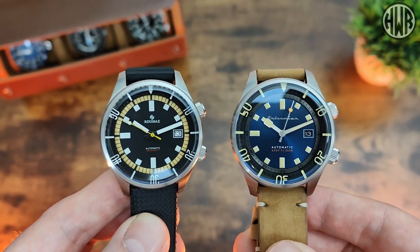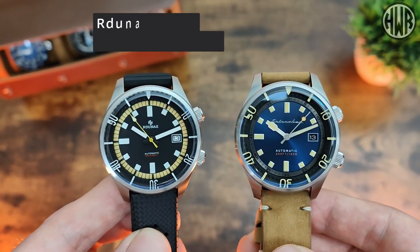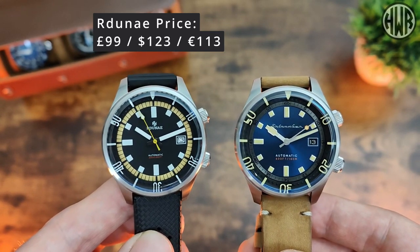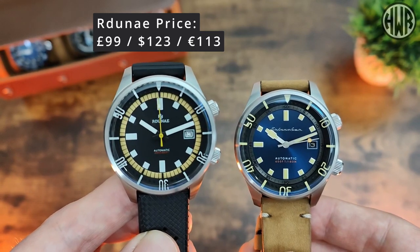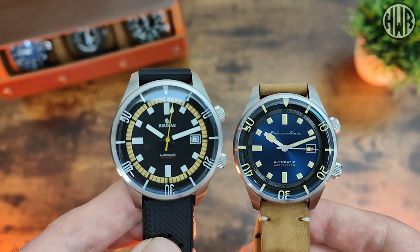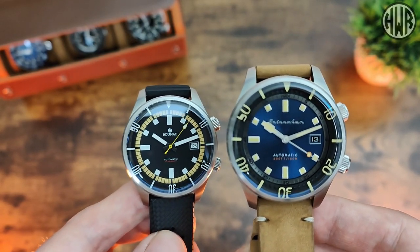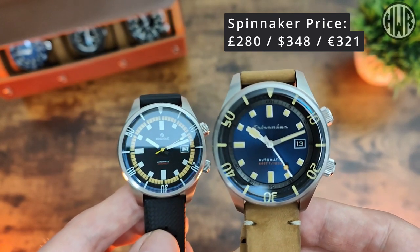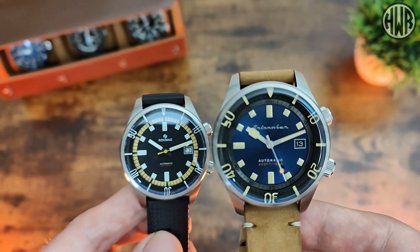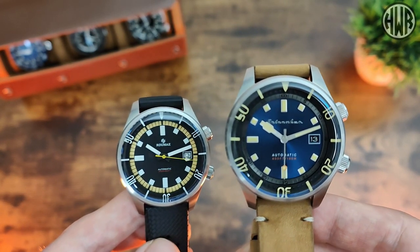The Raduna comes in at about £99, which works out to roughly $123 or €113 — though prices can fluctuate quite a bit on AliExpress. The Spinnaker comes in at £280, which is about $348 or €321. So there's a fairly significant price difference between the two given how similar they are.